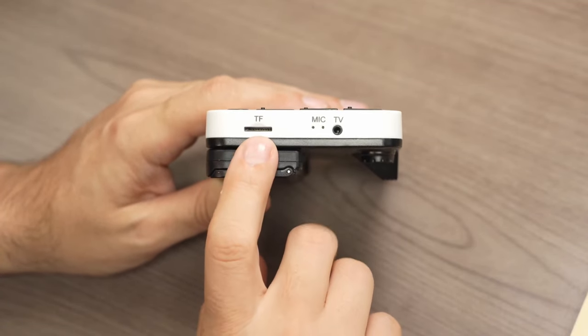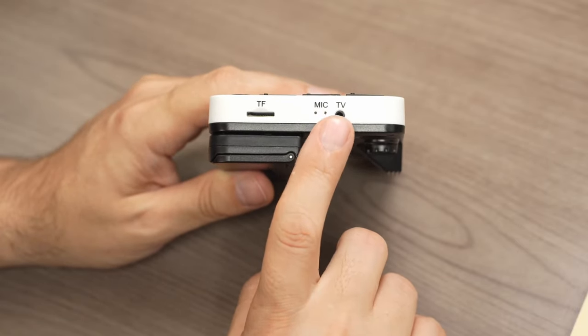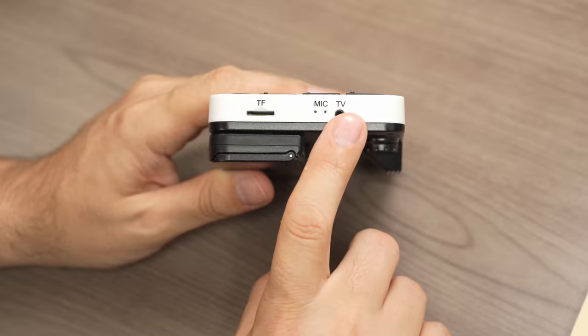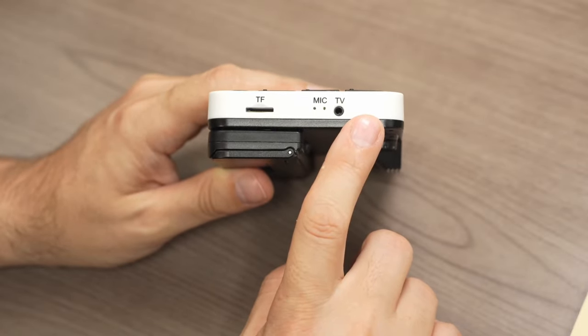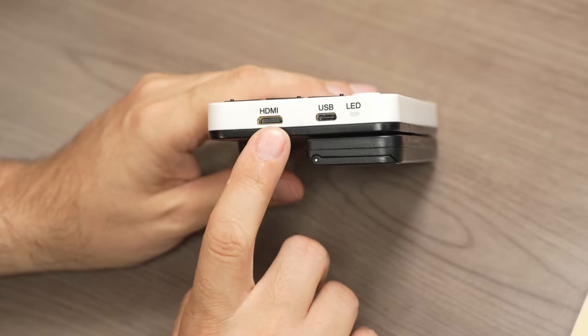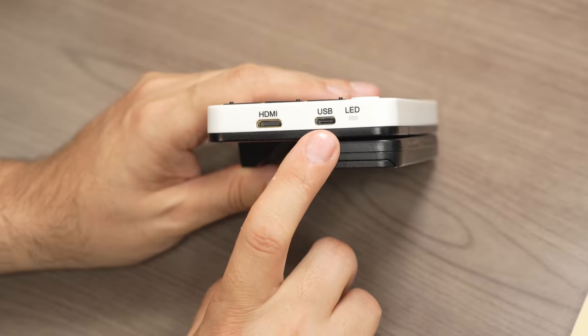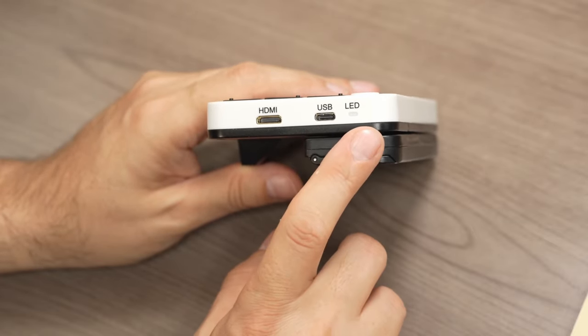On the right side you have a memory card slot, a microphone hole, and the port to connect to older style TVs. On the left side you have a micro HDMI port, a USB Type-C charging port, and an LED.